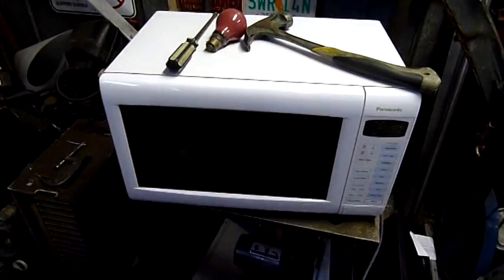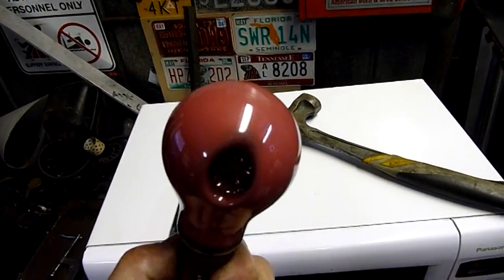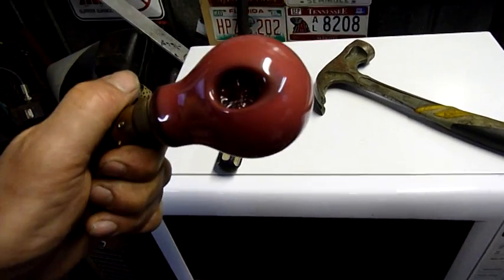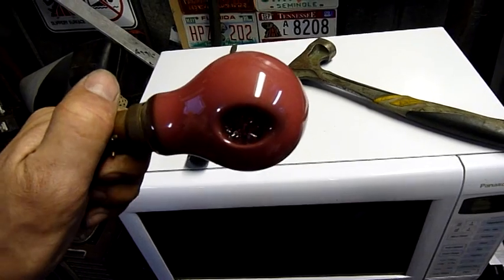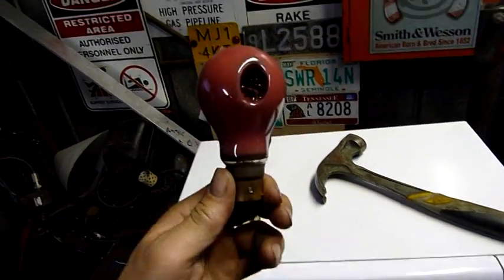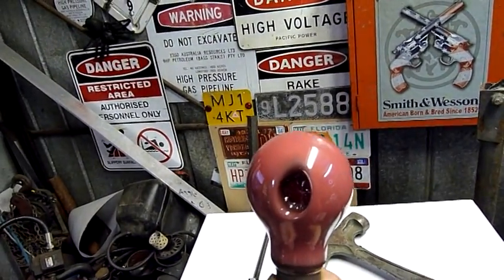The camera kind of fritzed out at the last moment, but we did end up with some light bulb art. This light bulb now has an anus — that's about all I can think of when I look at that. It's kind of nasty, but it's intact. That looks like an alien eye — it just looks alien.